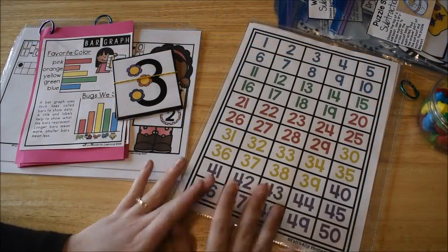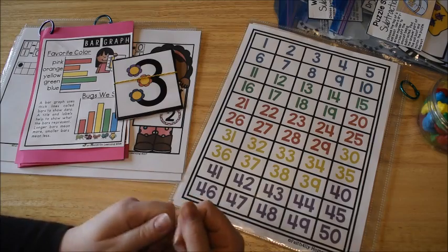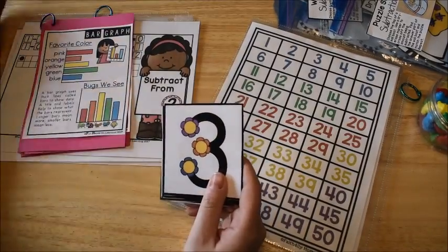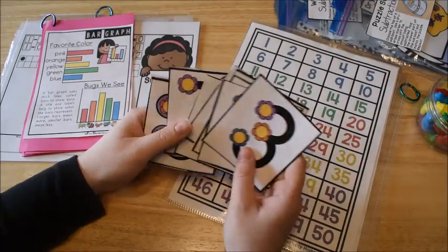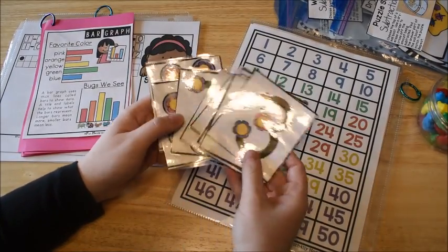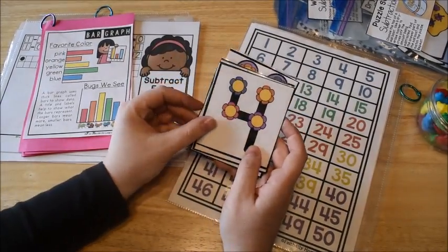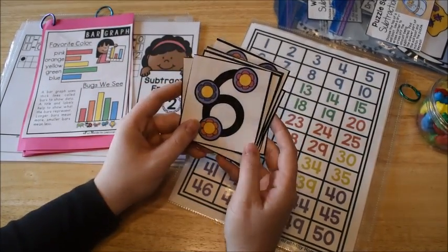The first thing we do is the warmup. The warmup is basically just a memory practice to get their brains thinking mathematically. I usually always have some type of flashcards — a lot of times my touchpoint math cards — because I can do a lot of different warmup activities with these. Right now I have out the flower-themed ones because it's springtime, but I have different themed touchpoint cards. If you've never heard of touchpoint math, I'll try to leave a link below.